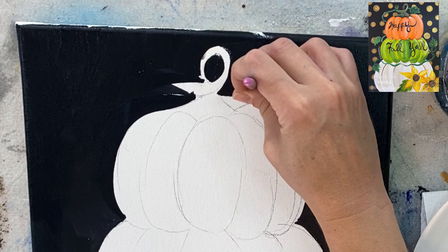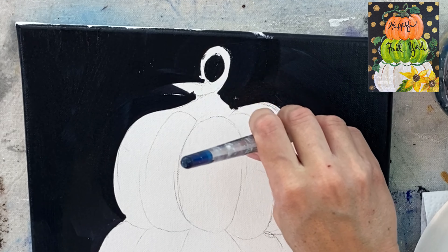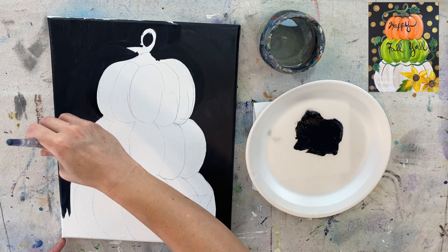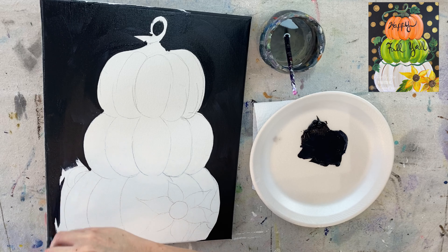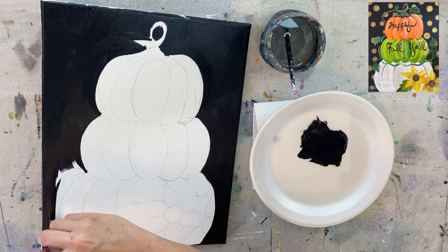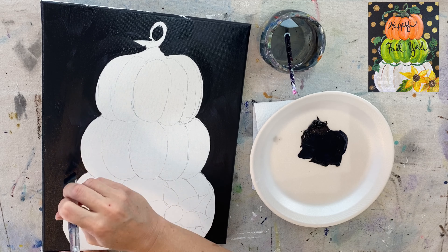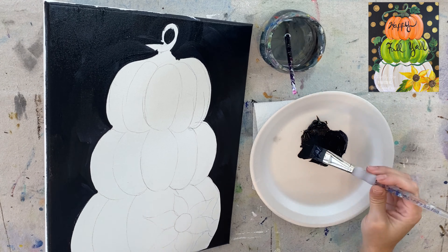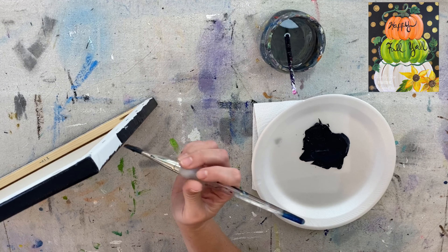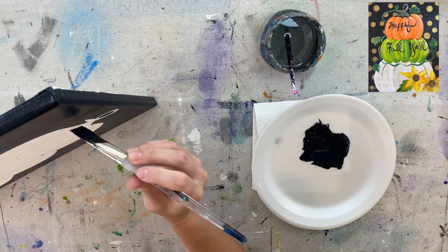Right here I switched to my number four round brush just to get around that stem so I wouldn't lose that stem shape. Just take your time — this video is speeding up slightly — to go around the topiary the best you can so we don't lose that main shape. Paint the sides too. When I do the sides, I like to water the paint down a little bit more so it flows nicely and goes super fast on the sides.